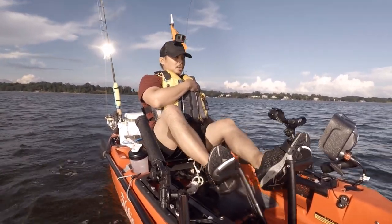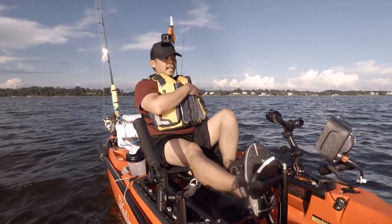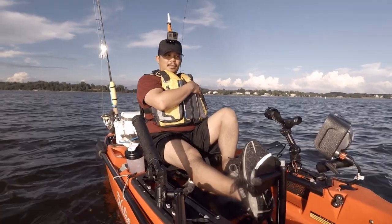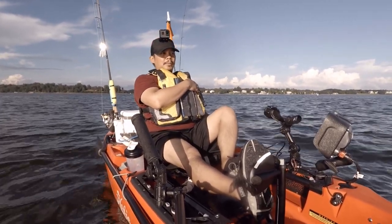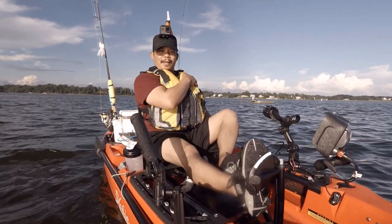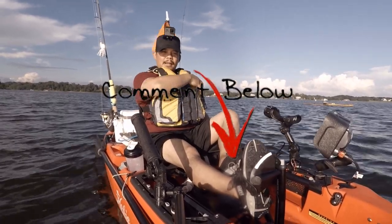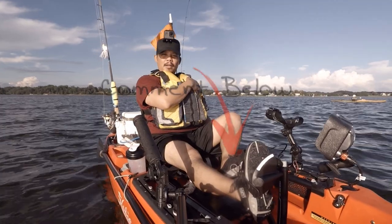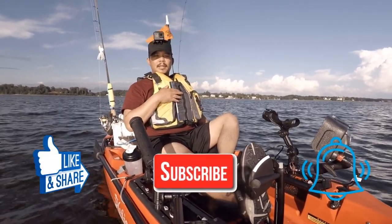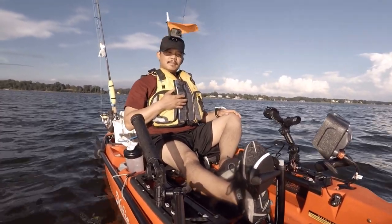Alright guys, so that was my initial test of the 2019 Hobie Outback. If there are any other things you'd like me to test or try out, let me know. This is my first time coming out so I didn't really plan, I'm just going with whatever comes to mind. If you have any questions or want me to test something specific, please comment in the section below and I'll try to do that on my next video. If you like this video, please like, share, and subscribe, and click that notification bell so you know when I upload a new video. Well, that's it for this video — thanks for watching and I'll see you in the next one.